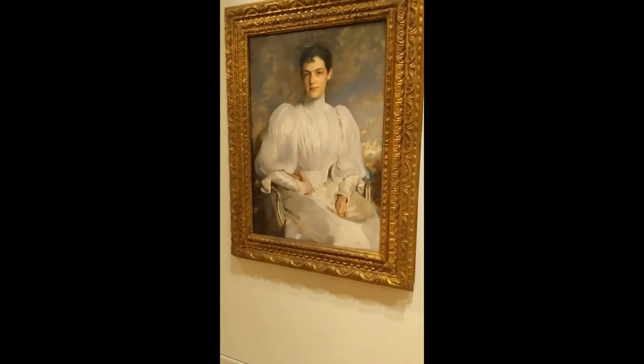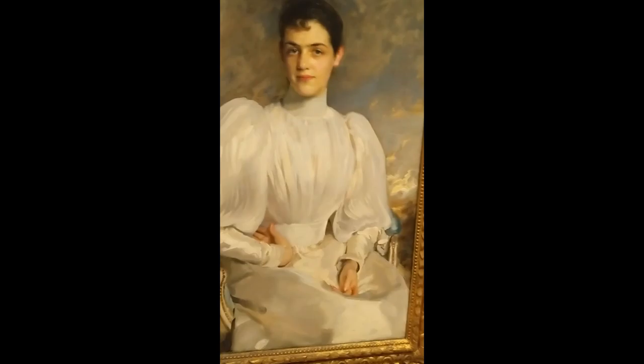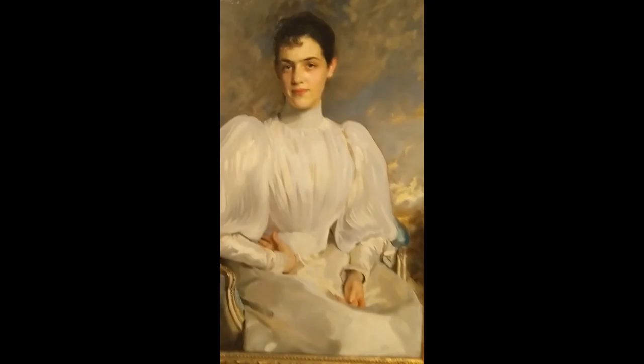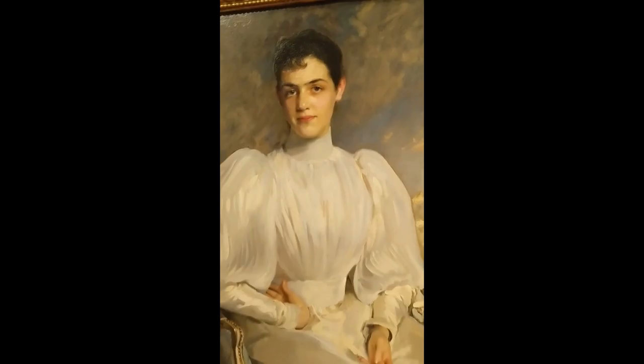The last piece we'll be discussing is Elise Wagg by John Singer Sargent, made in 1893, with oil on canvas, the dimensions being 40 by 27 inches. The most intriguing aspect of this painting to me was Elise's dress. The material of her dress is so silky — it looks soft enough to touch. Then again, it is a realism painting, so that's what John was going for, I assume. I love the way the highlights are placed to achieve this look.